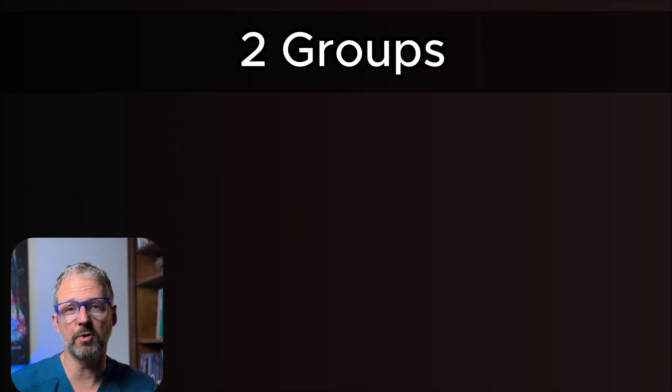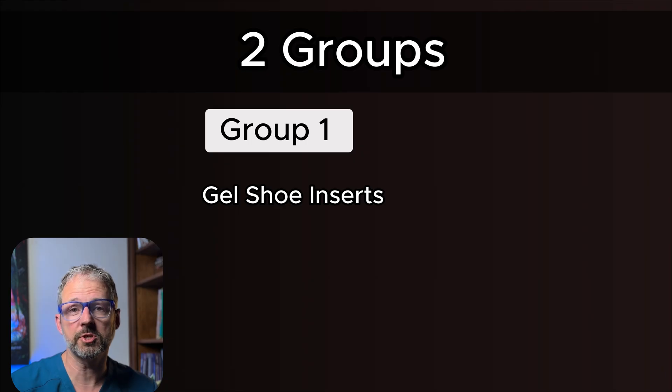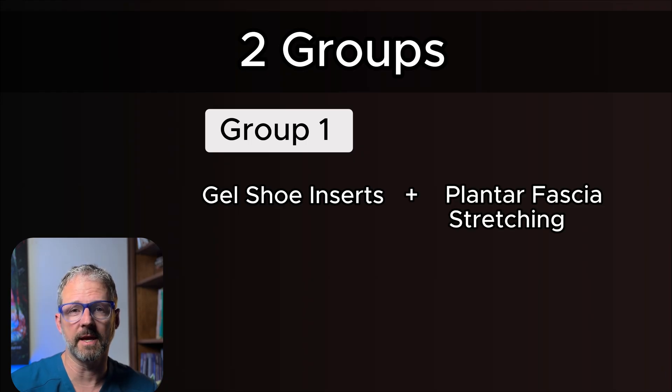They split them into two groups. Group one used gel shoe inserts and did daily stretching focused on the plantar fascia.